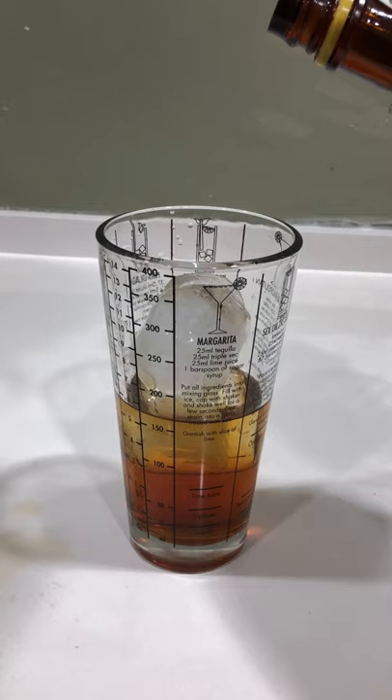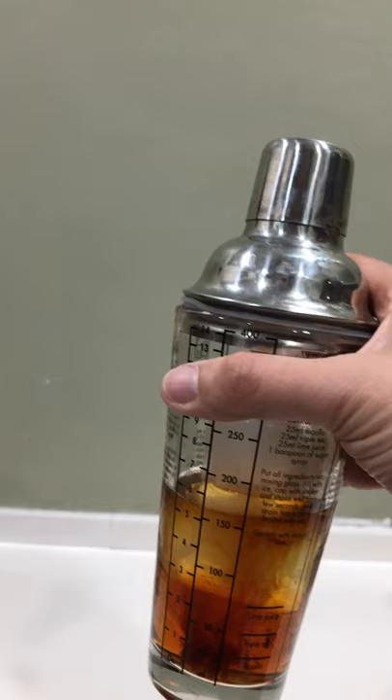After that, I like to add three dashes — one, two, three — of Angostura bitters. Once that's done, you shake it nicely.